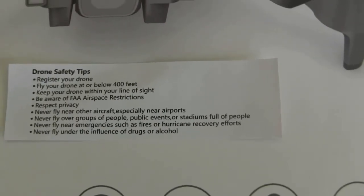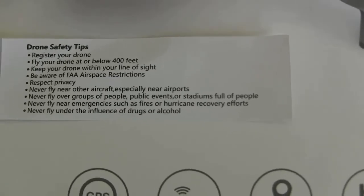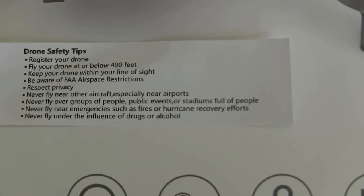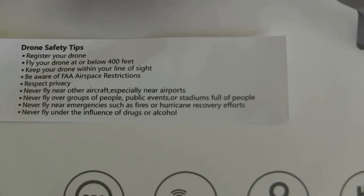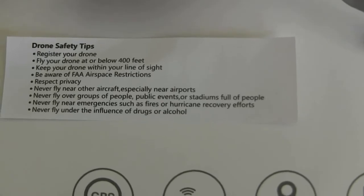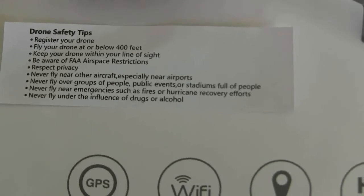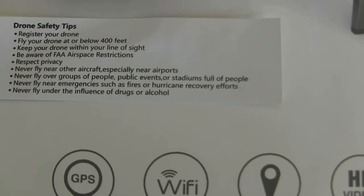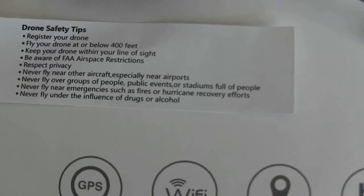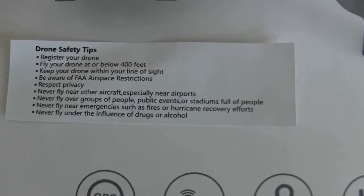Coming back — I missed this. It says 'Drone Safety Tips for the Vivitar VTI Phoenix Drone.' These safety tips start out saying: register your drone; fly at or below 400 feet; keep your drone within your line of sight; be aware of FAA airspace restrictions; respect privacy; never fly near other aircraft, especially near airports; never fly over groups of people, public events, or stadiums; never fly near emergencies such as fires or hurricane recovery efforts; never fly under the influence of drugs or alcohol. That's some good advice.